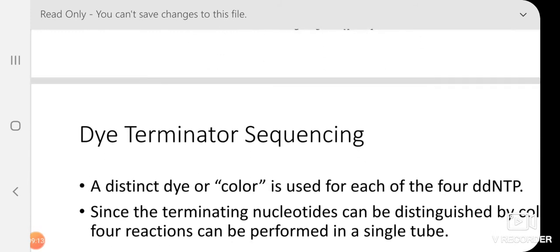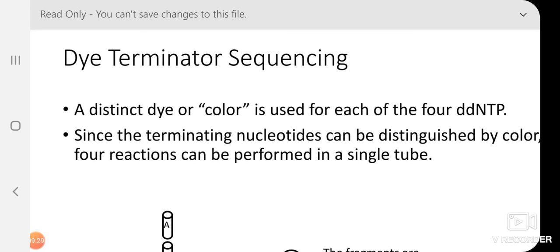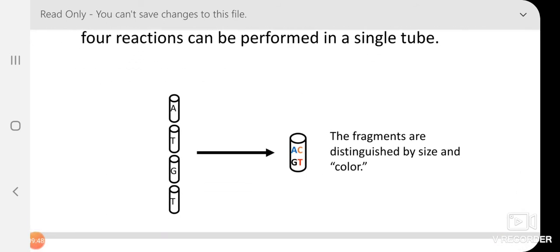Sanger's method has been updated to dye terminator sequencing. The principle is the same, but the difference is that a distinct fluorescent dye or color is used for each of the four ddNTPs. Earlier, the primer was labeled; here, fluorescent dyes of different colors label the ddNTPs. Since the terminating nucleotides are color-distinguishable, all four reactions can be performed in a single tube, which is a major advantage.